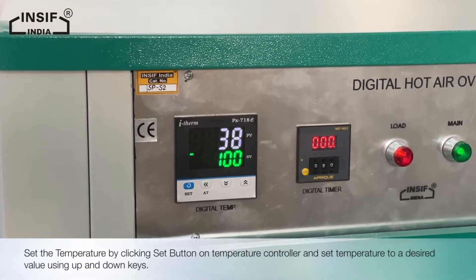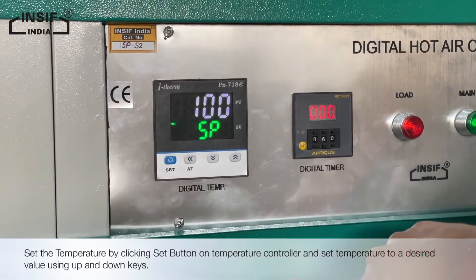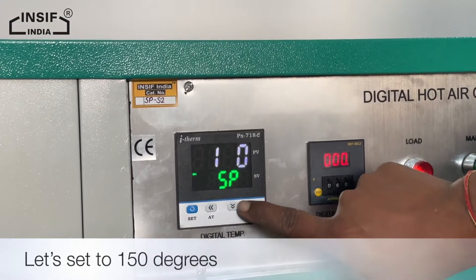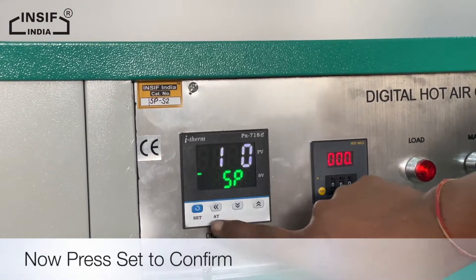Now set the temperature by clicking the set button on the temperature controller, and set the temperature to a desired value using the up and down keys. Let's set to 150 degrees. Now press set to confirm.